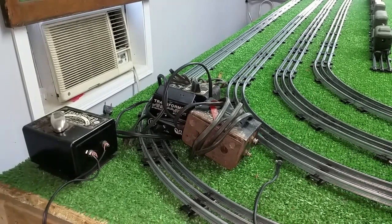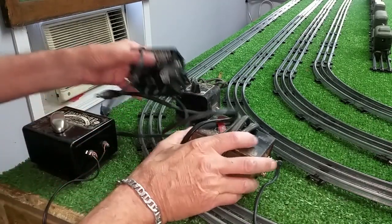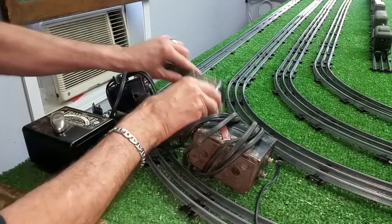Greetings, Benjamin J. from Ben's Trains with another In The Series. Look what has just arrived — I was at a thrift store today and I found these in a box for $6 for all of them.